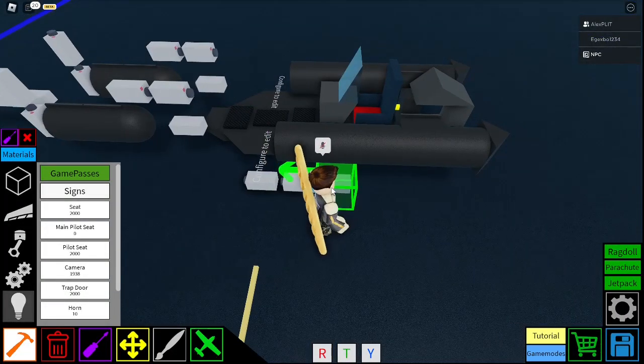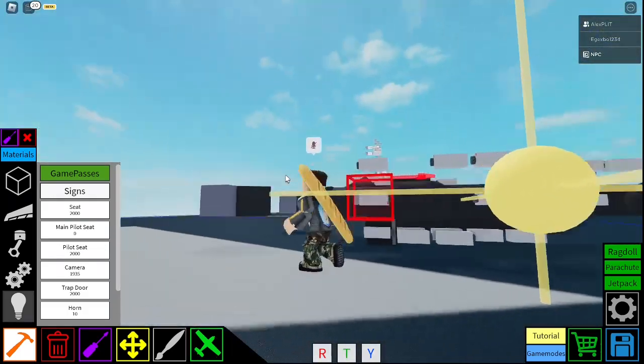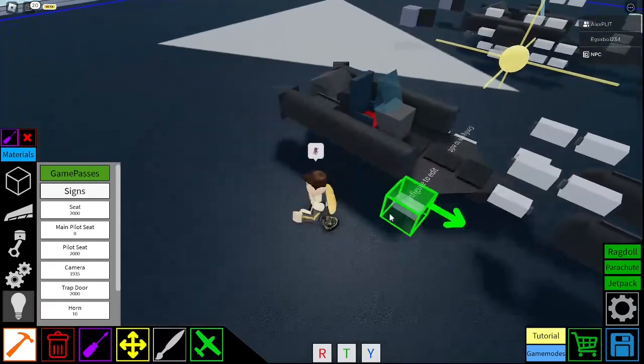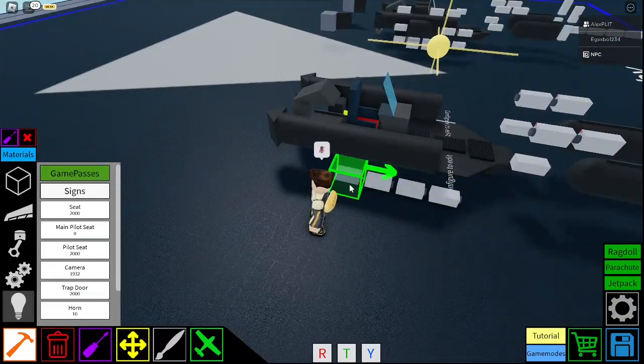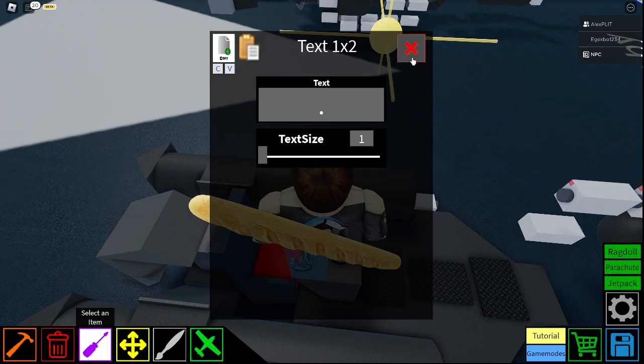Then you get a camera — place one, two, three, four, five. And then you do the same on the other side: one, two, three, four, five, back. And what you can do here, you can just make them basically disappear. Copy that, copy that.